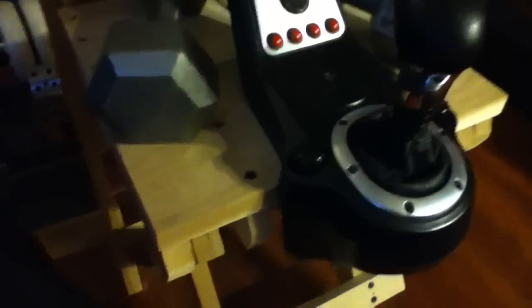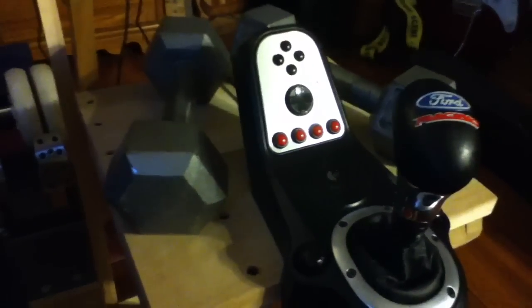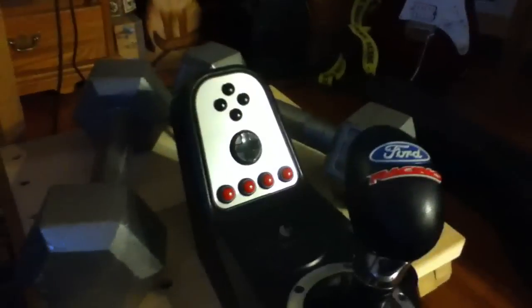I built a table for it and it works great. I had to add weight to it because when I was driving, it would tip on me, so I added 20 pounds to that.